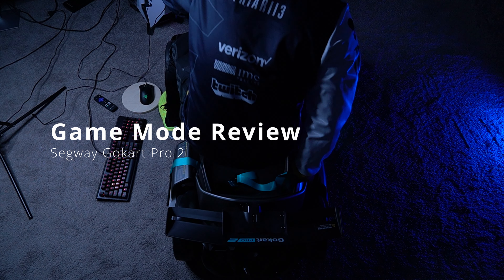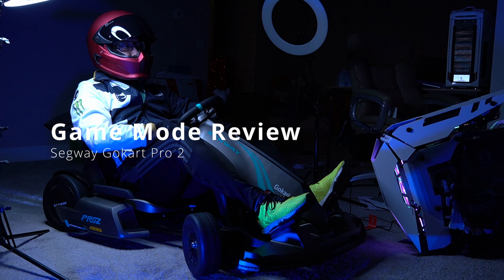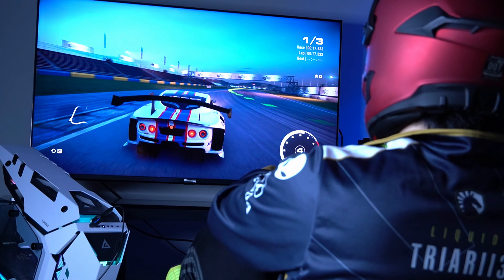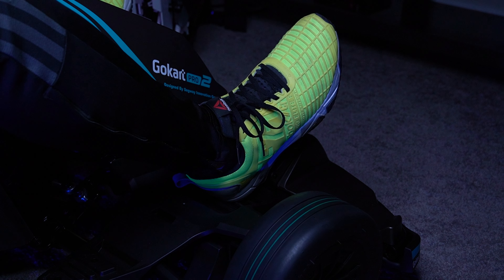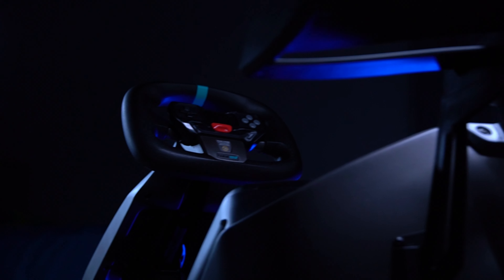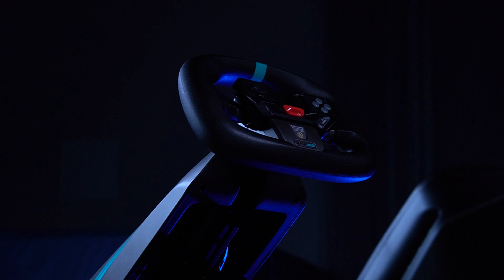The Segway Go-Kart Pro 2 features a new and amazing feature that allows the entire go-kart to double as a racing simulation rig. This is a great option for those looking for a realistic and immersive sim racing experience on top of owning the best electric go-kart on the market today. In this video, we are focusing on answering all your questions on the gaming and simulation experience of the Segway Go-Kart Pro 2.